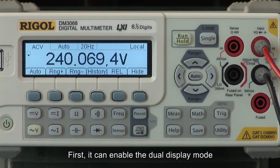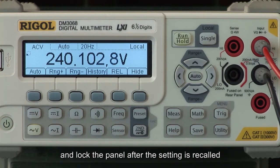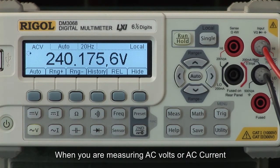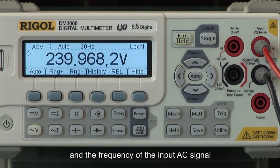First, it can handle the dual display mode. Second, it can quickly store the current instrument settings and lock the panel before the setting is recalled. Lastly, it can be used to quickly enter the relative setting interface. When you are measuring AC volts or AC current, you can enable the dual display and the display will indicate both the measured value and the frequency of the input AC signal.